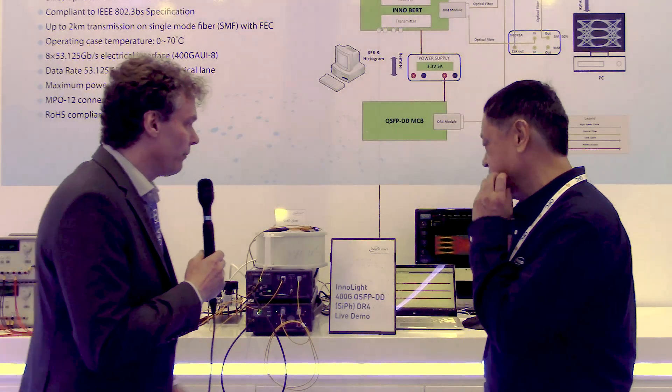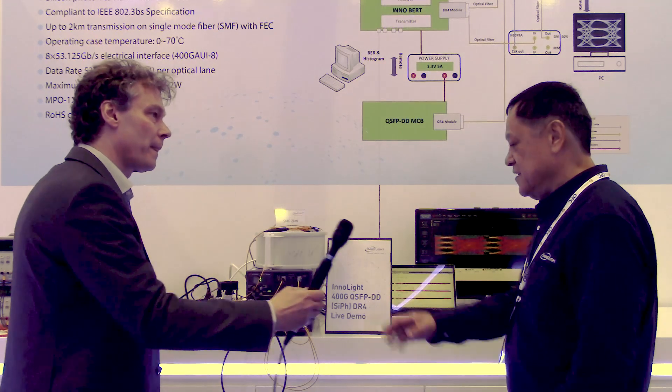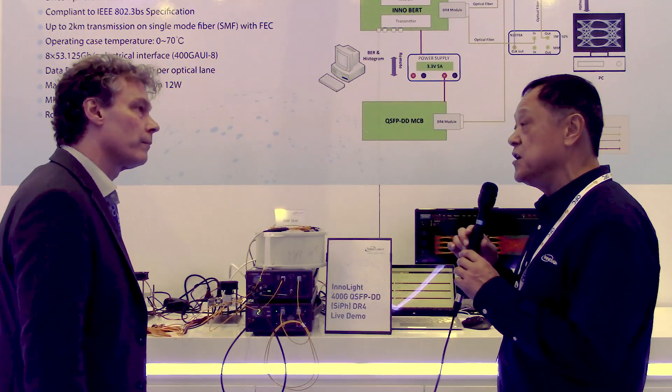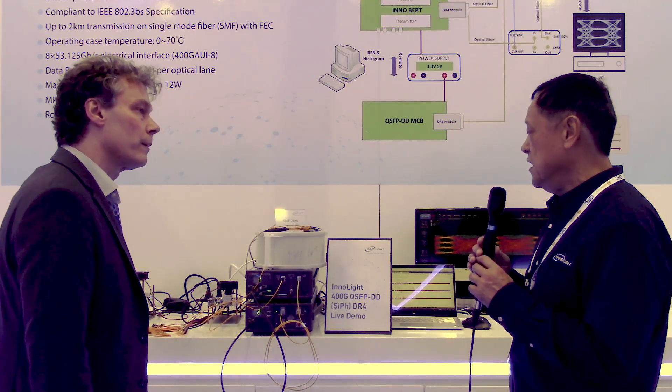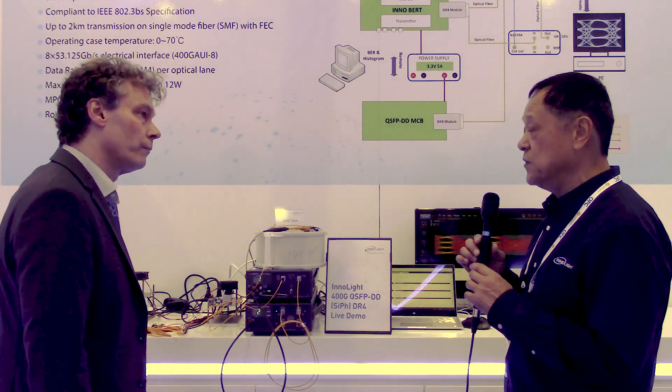I see you have an impressive 1dB TDQ measurement here. Yes, it is very good performance indeed. The production spec is probably around 2dB or so, but our design spec is slightly better than the production spec.